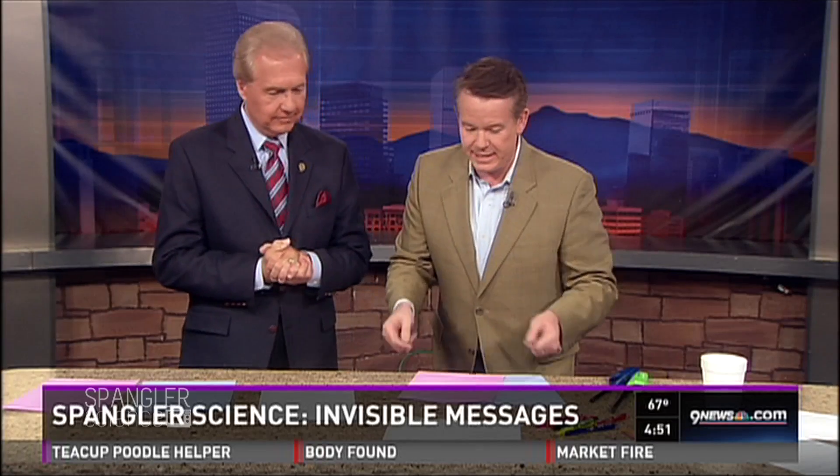So Steve is looking at disappearing ink today, which is kind of an old magic show trick. But we're not doing a magic show trick — this is actually really cool science. A little discovery that we made a couple of years ago, and then they came out with some more stuff. I'll show you the whole thing, but take a look at this.